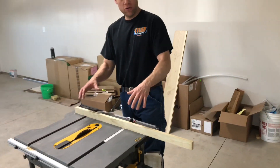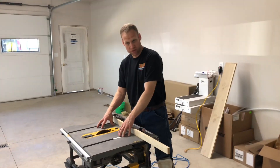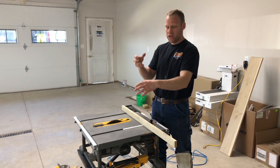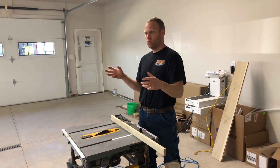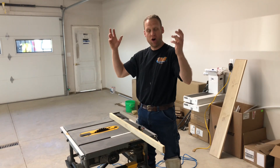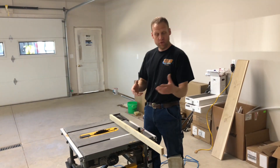I prefer to use my table saw because I believe I get the best dust collection. This chop saw works great, but I haven't figured out a way to capture all that airborne dust. I can get a good chunk of it with my table saw.